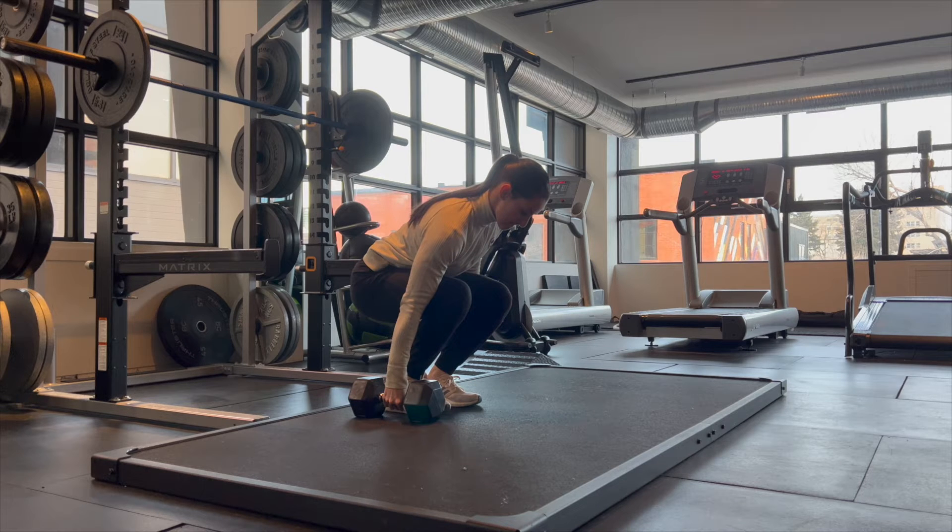For the suitcase deadlift, you can use a suitcase instead of a dumbbell if you don't have any at home. Load it up with stuff around the house to make it heavier.